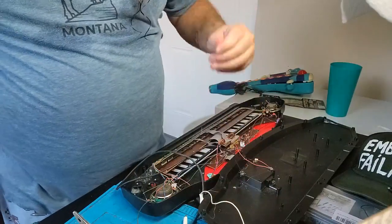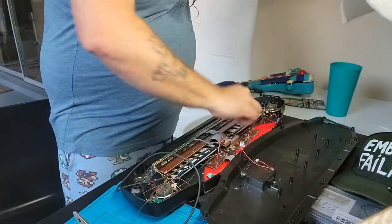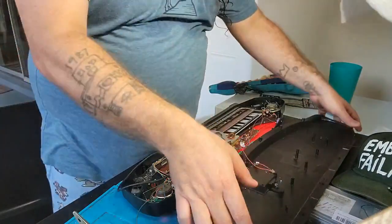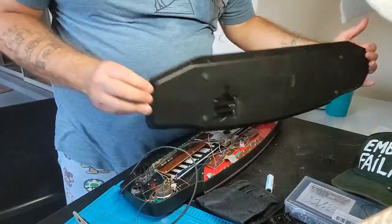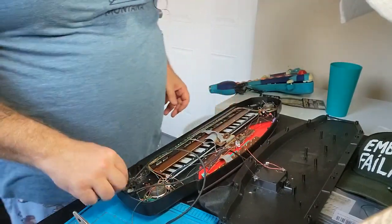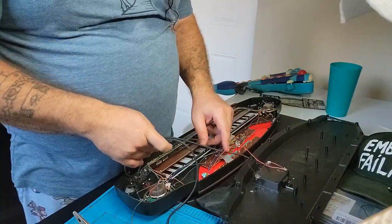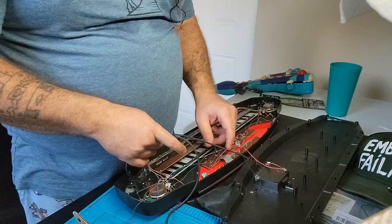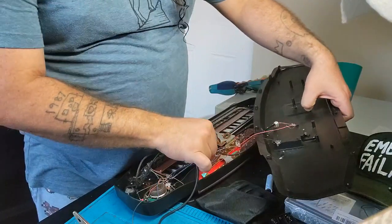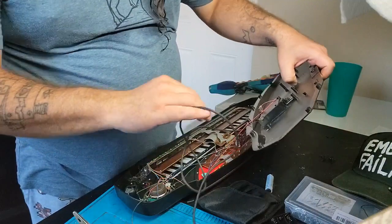I should let everything dry but I want to show you guys the things. Oh my god, this little hot glue situation is a hot mess. But yeah - we're powered, no batteries. Oh, if you're asking what - oh man, did I really do that? It looks like I did. Oh no, I wired - oh boy, that was a dumb move.